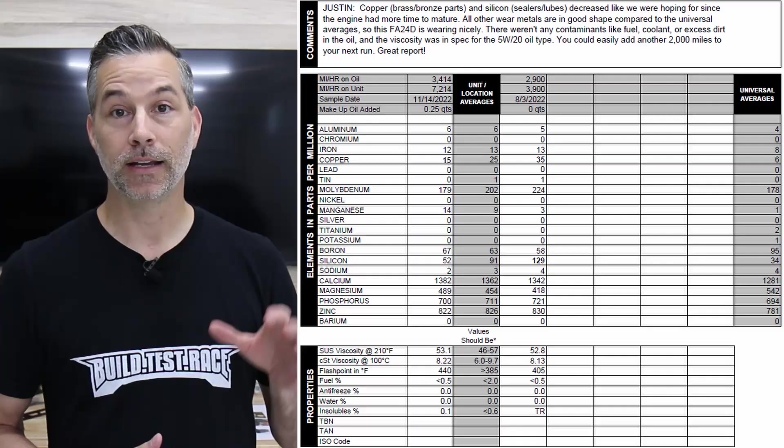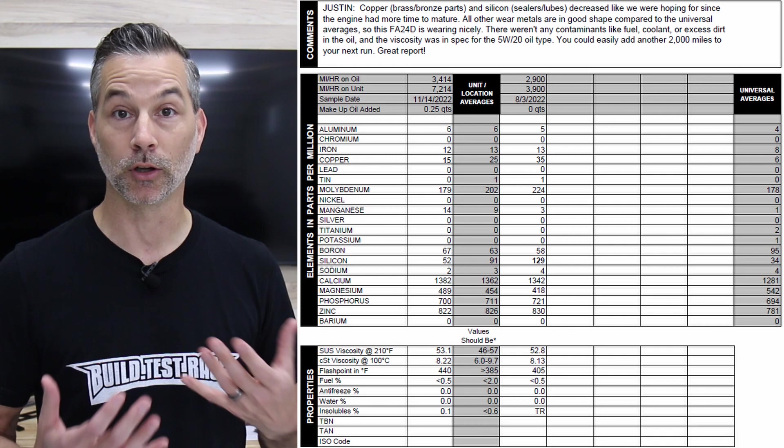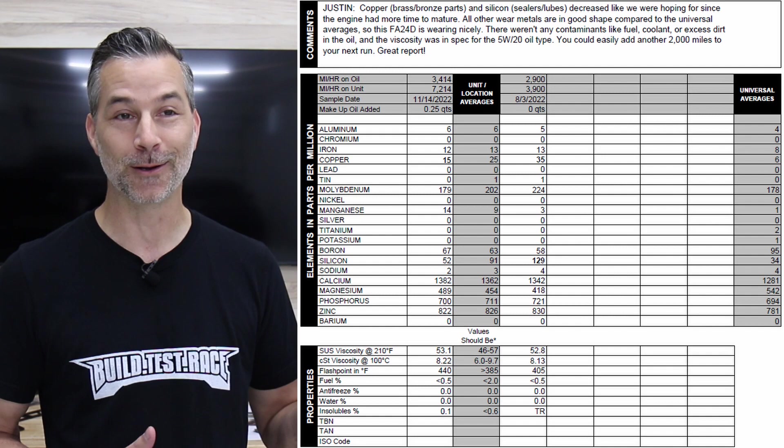I've had two Blackstone oil analyses done and both came back really good — no issues found. In fact, Blackstone said to drive the car longer between oil changes, from every 3,000 miles up to 5,000. We may do that, we may not. I'm getting close to another oil change, and we're going to keep the same oil in the car short-term just to see what temperatures are like with the same oil.